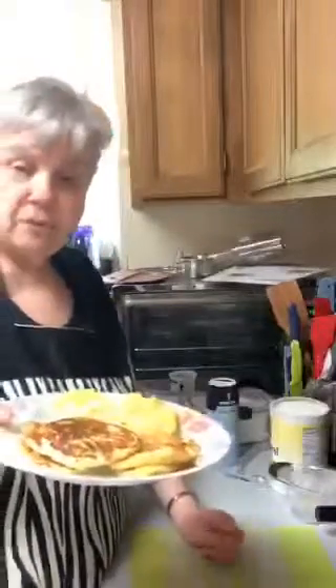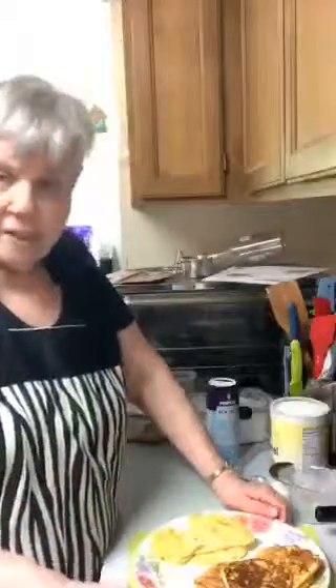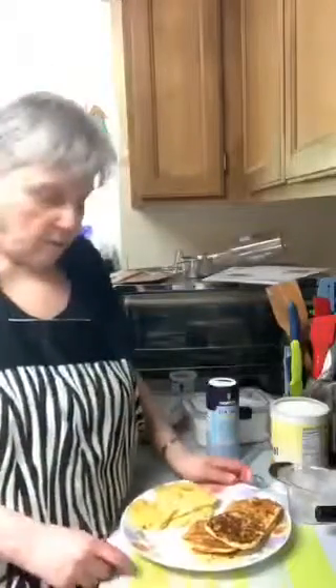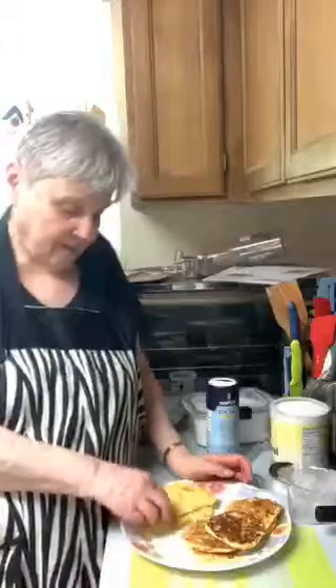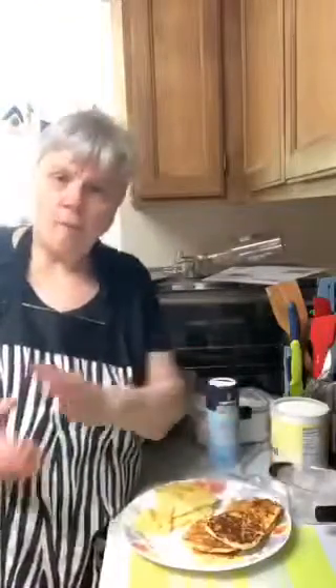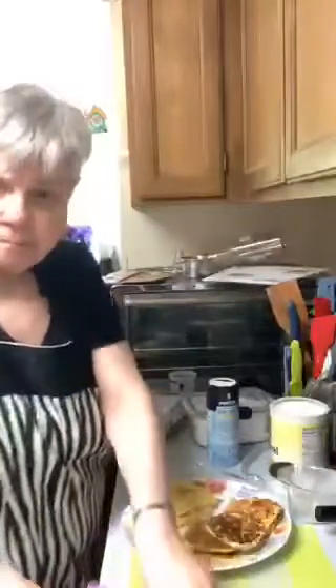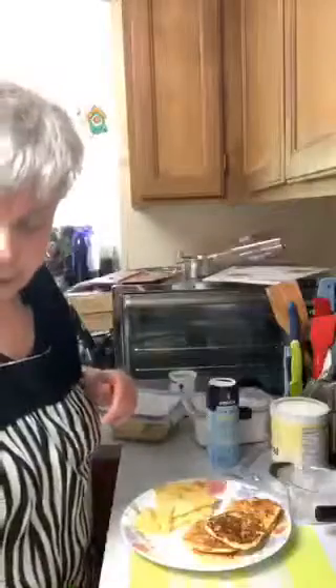I'm going to put two or so together to make a sandwich. These here are kind of not as good as they should be, but still edible. They just should look like these. Now that I know what they're supposed to look like, when I make them again off camera I can get them right the first time. It's always hard at first.